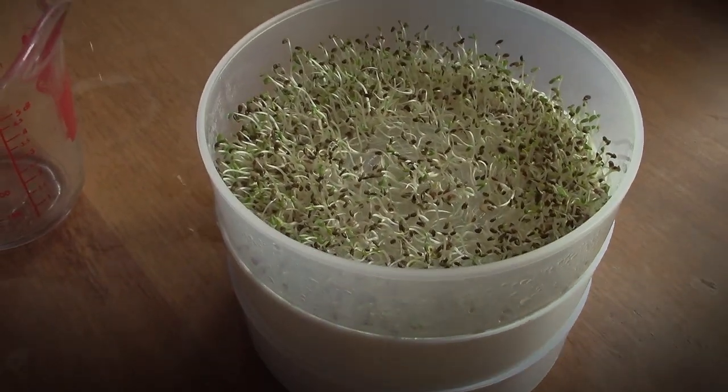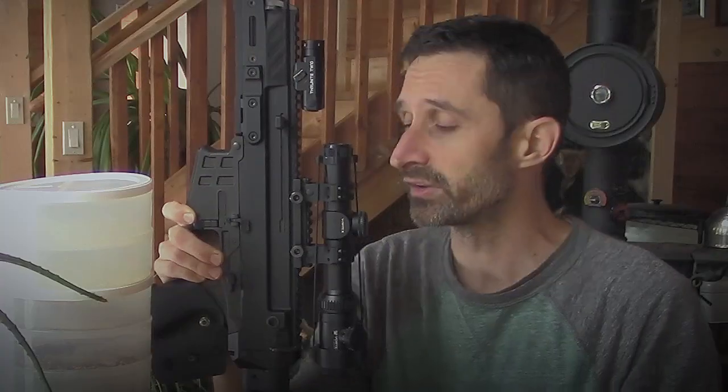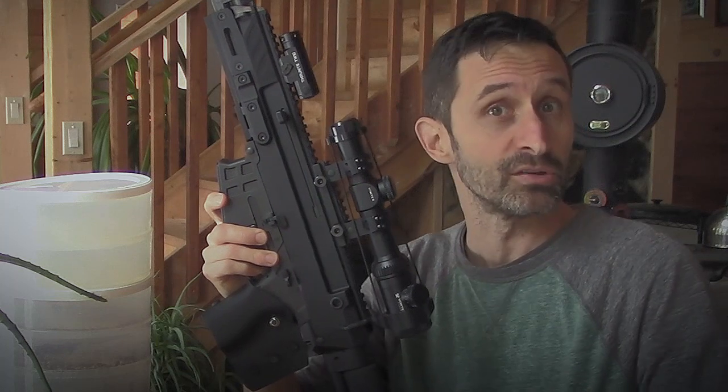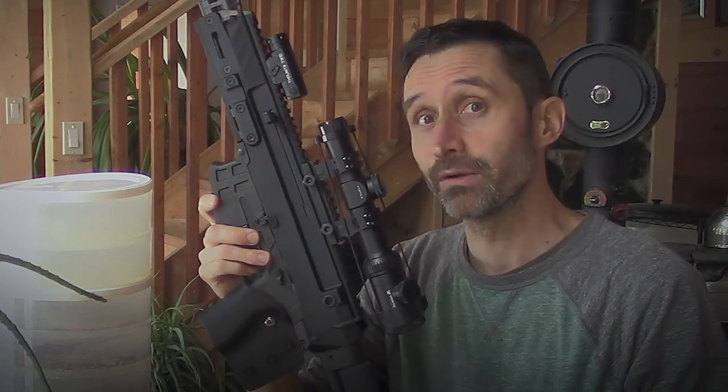We're going to talk a little bit about why I have two sets of sprouting towers here opposed to just one. But first, what I want to do is get rid of this completely irrelevant rifle. It's really only here because I've been told that if I have firearms in my videos, it encourages people to have more interest in the videos. Otherwise, this is just a video about sprouting seeds, which is not all that sexy, not all that exciting.